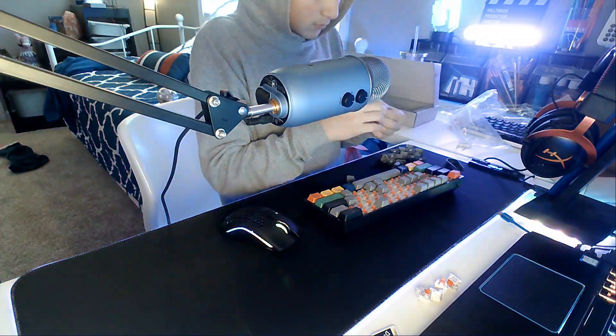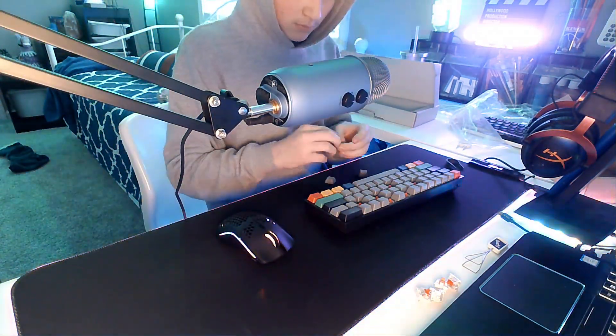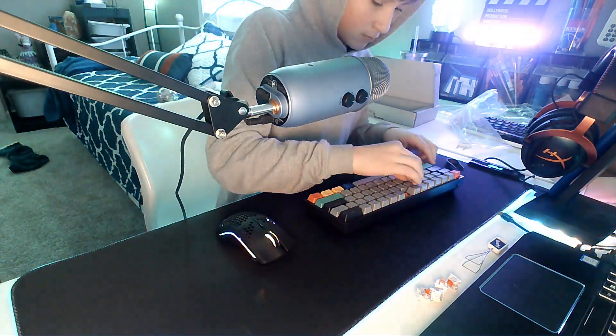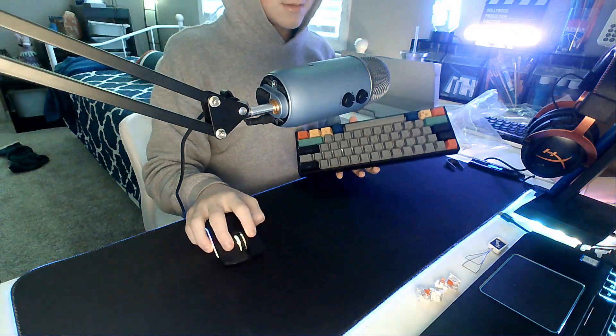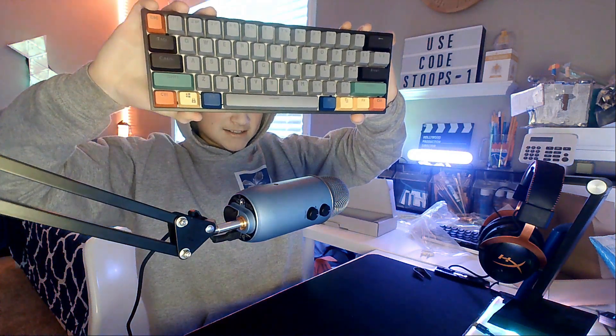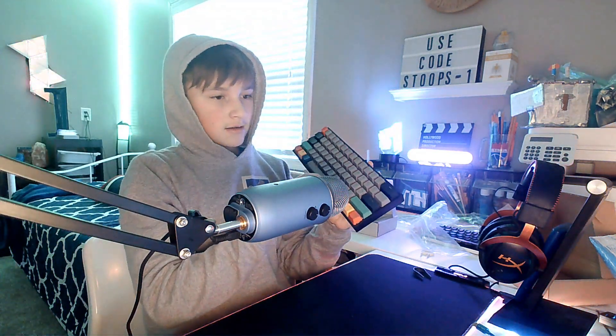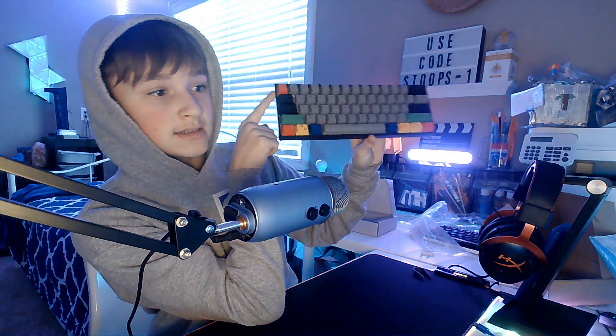I thought they'd be a good fit for plug and play's keyboard because they match his color scheme and look really nice. Got it finished! This looks so good. There is also an extra escape key coming very soon — that's the final part of this build.